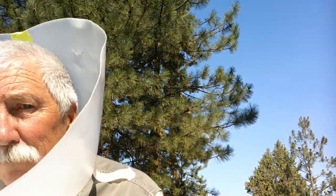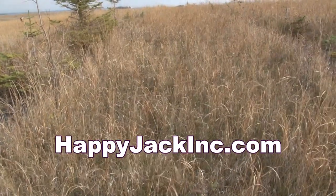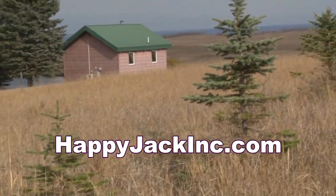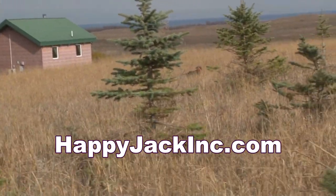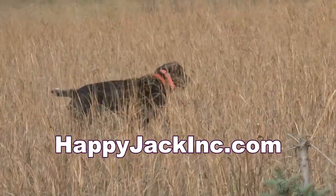Happy Jack has a full line of dog care products that will save you a trip to the vet or the store. Get more information at happyjackinc.com.